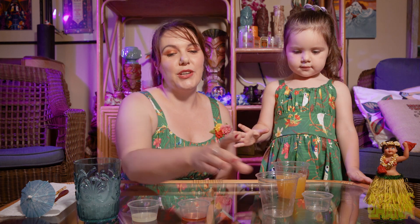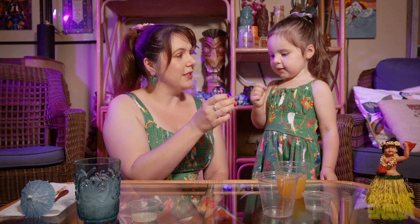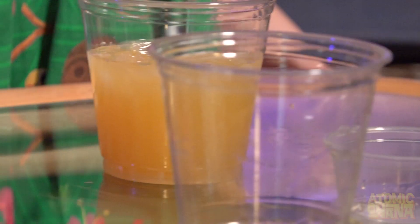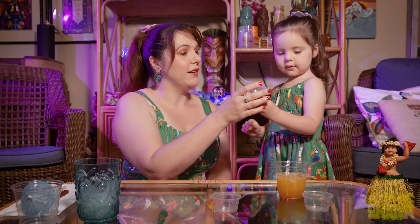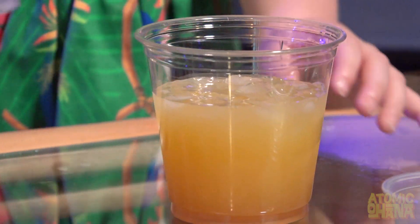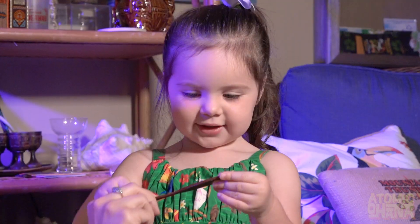Okay, a quarter ounce — do you remember what this is called? Grenadine! Grenadine goes in. A quarter ounce of lemon juice — pour it in!